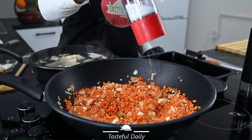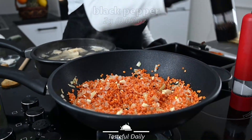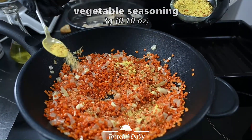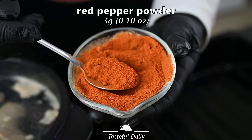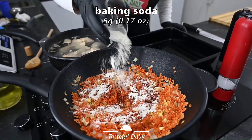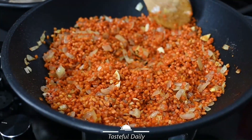Add 3 grams salt, black pepper 2 grams, vegetable seasoning 3 grams, red powder pepper 3 grams, and 5 grams baking soda. Fry all together for another 5 minutes.